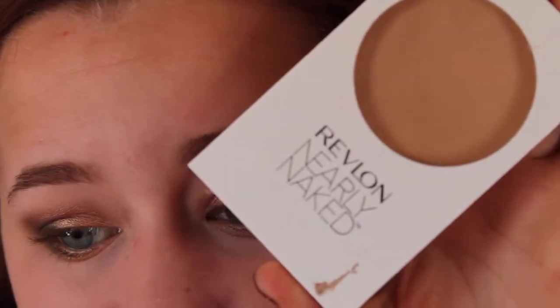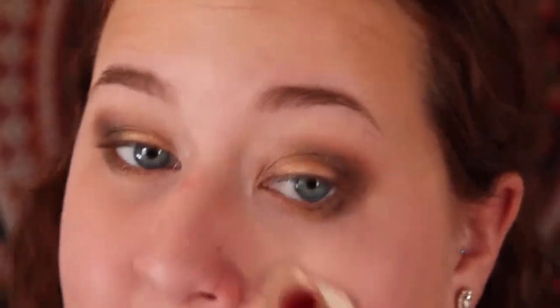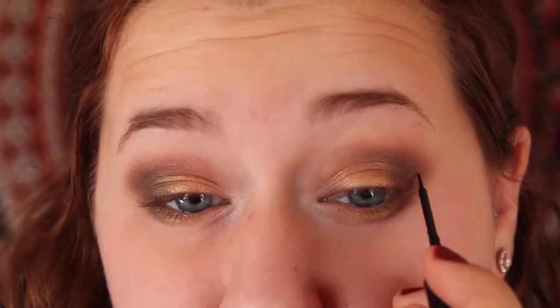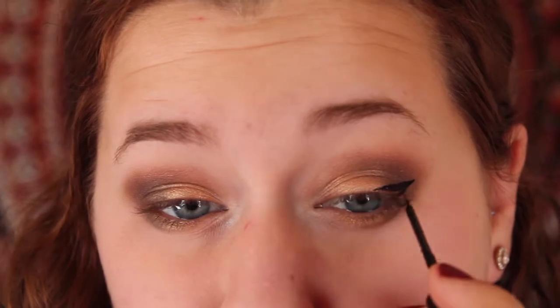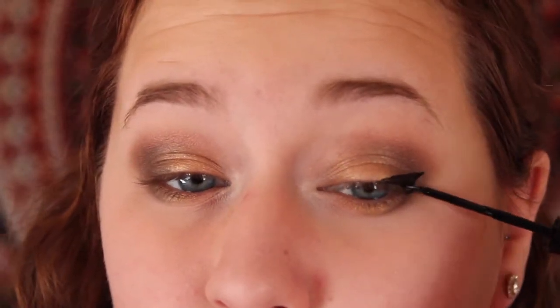I'm going to take Revlon Nearly Naked palette to set under my eyes and around my nose. Next, taking a NYX Studio eyeliner, I'm going to apply winged eyeliner onto both of my eyes.